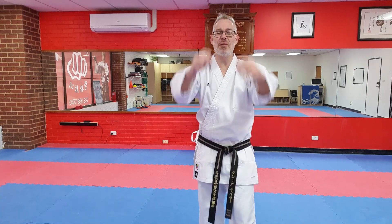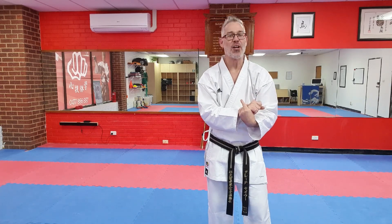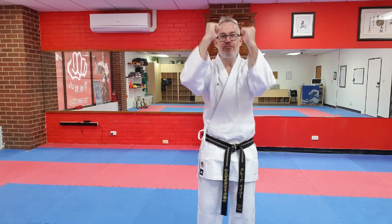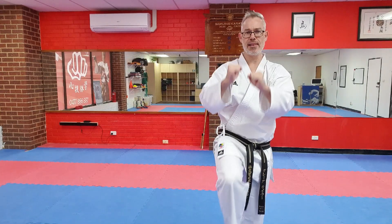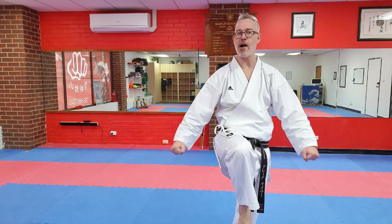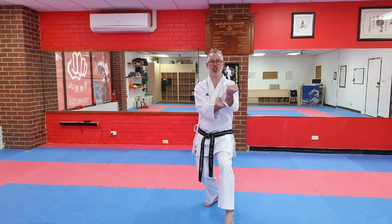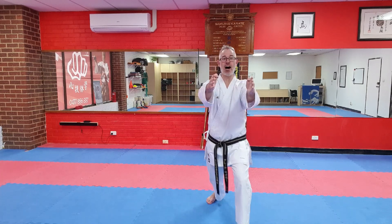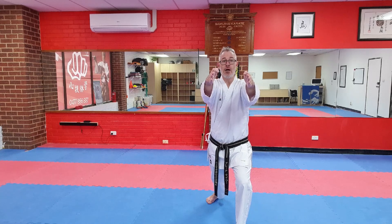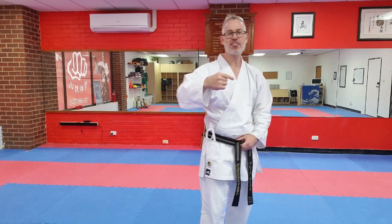I'll do that for the camera. From this position — Neko Ashidachi, left leg forward — slide, simply move the hands out, knee comes up, hands apart. Please practice that 10, 15, 20 times and I'll see you back here.